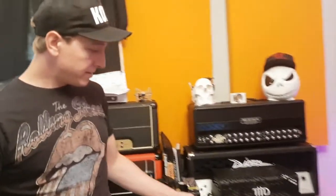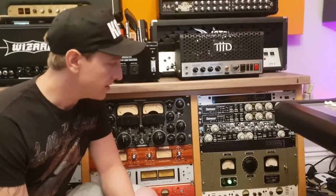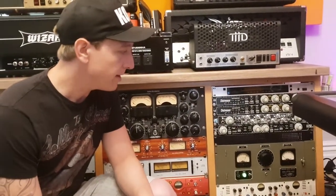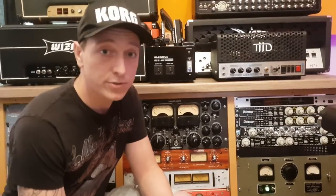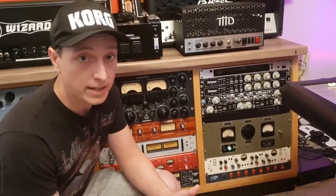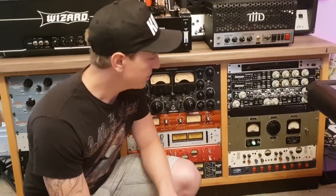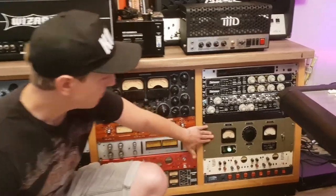The first time I saw this was on the Mix with the Masters series online, where Michael Brower uses this. He calls it 'the Federal' — one of his compressors that he uses for parallel compression on vocals. You hear him talk about it a lot, it's on his website. So we got it, and the first thing I do is use it on the vocals. I finished up doing a mix for an artist called Aaron Buchanan and the Cult Classics, and this was in my signal chain.